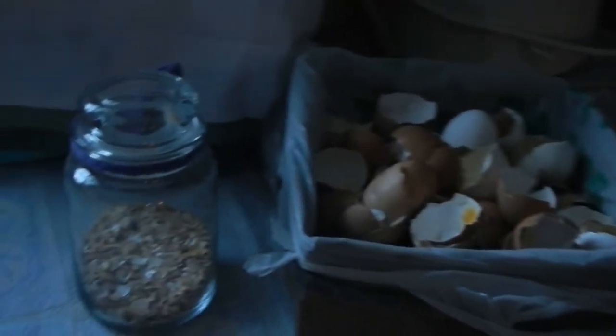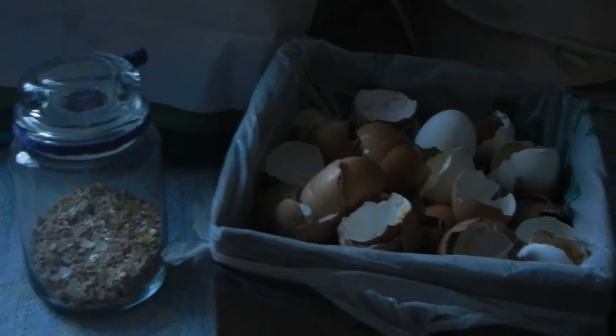You can then crush them and feed them to your chickens, use them in your garden, and hundreds of other uses that I'm sure you can find online. I'd like to show you what I do and how I store them.